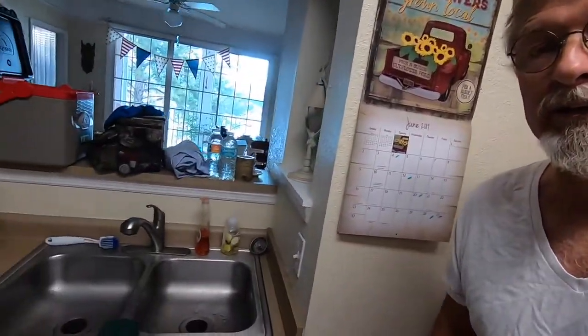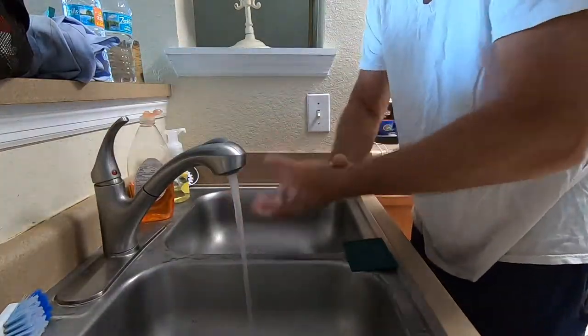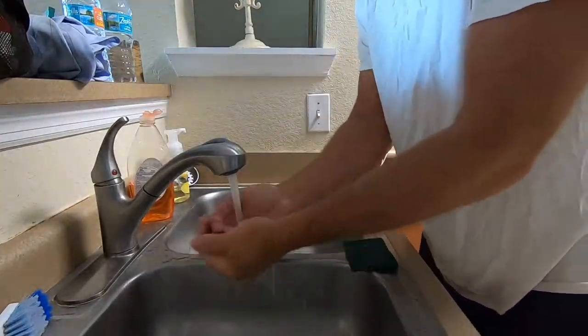First let me get the disclaimers out of the way — they're very important. Before you start making bacon and waffles, always wash your hands. Next, the first part of the cooking process is to make coffee. Don't try and do anything without some good strong coffee.